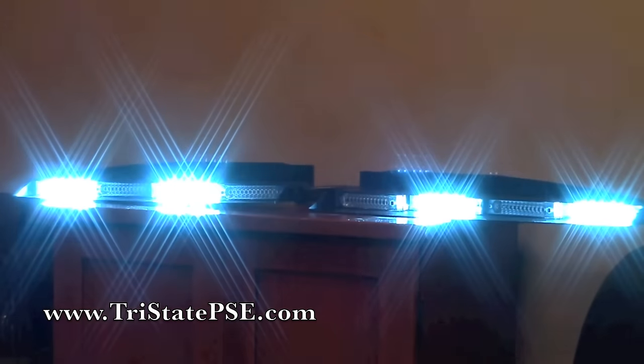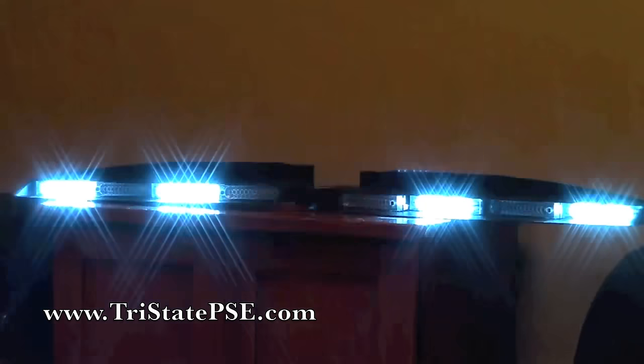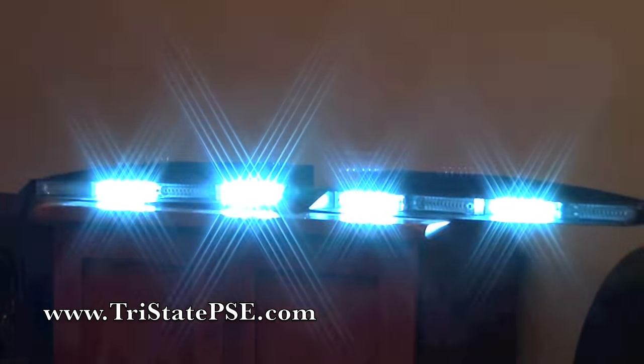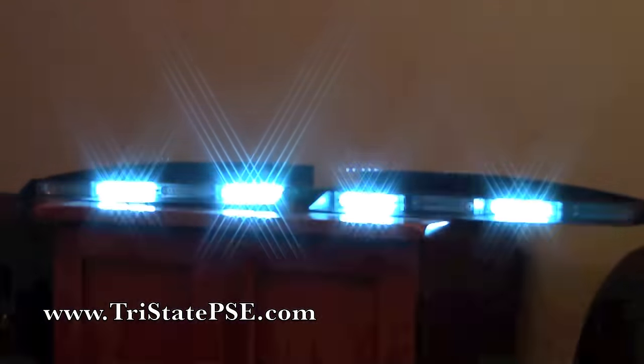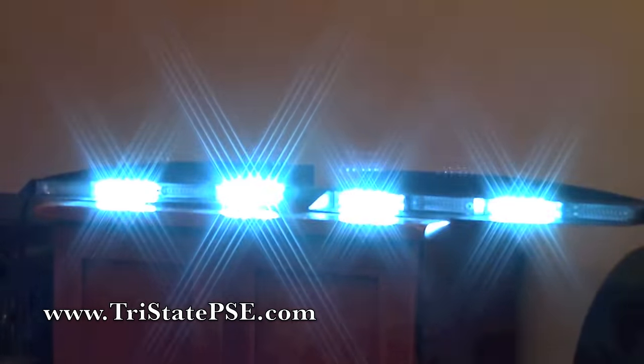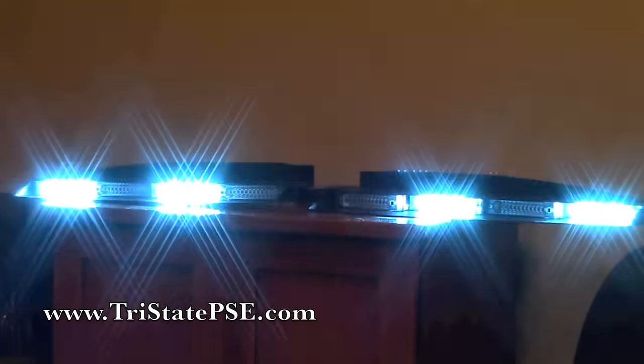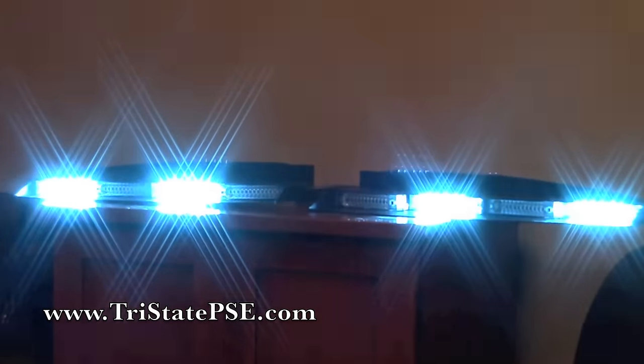Thanks for watching. If you have any questions, give us a call at 513-422-5775 and we'll answer all your questions the best we can. This is a newer bar — it's been out for about a year — and it's very bright. For the price and the technology that you get, it's well worth the money.